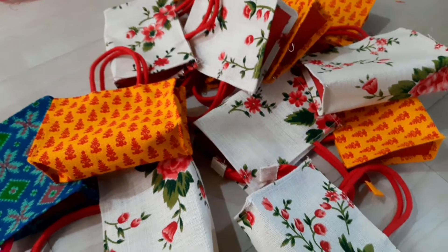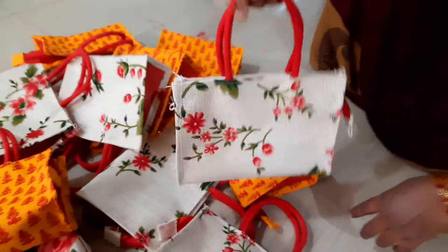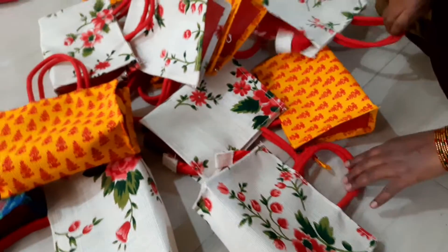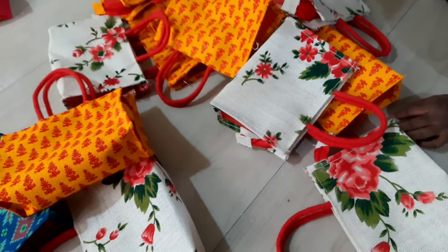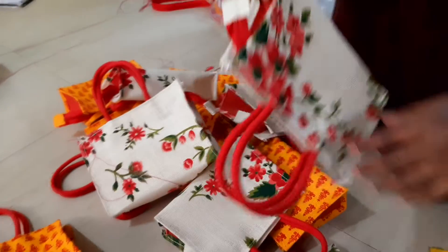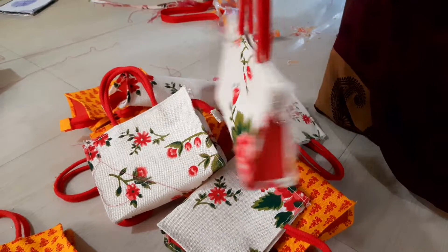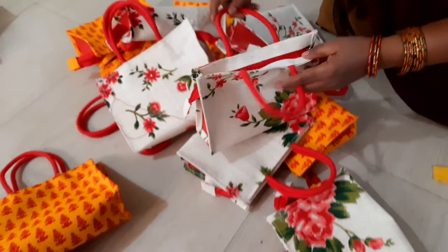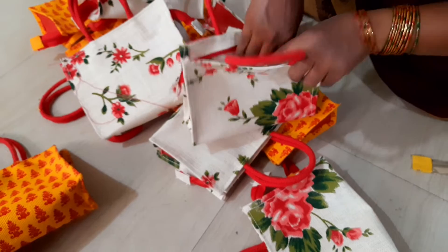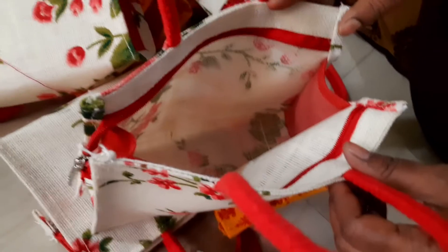Let's take the flowers and put them in. I will cut it in. It's enough for one cell phone and a remote also.